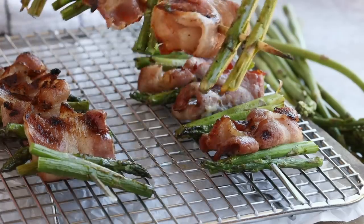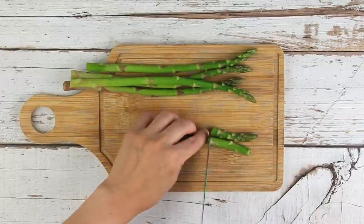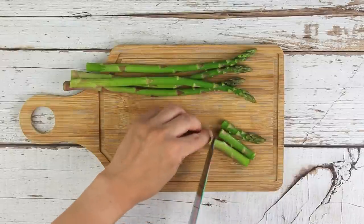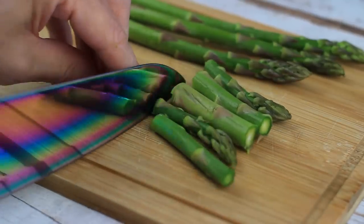Another side dish option is bacon-wrapped asparagus. Cut your asparagus into three pieces and the bacon into four pieces. It's easiest to use asparagus that's a little thicker in the stalk — if they're too thin, they're too hard to thread and they break.